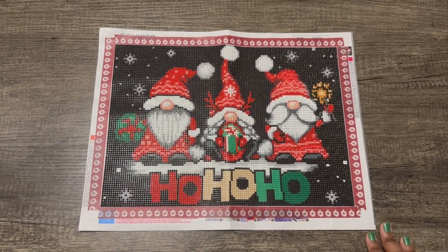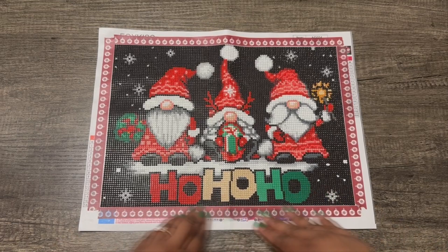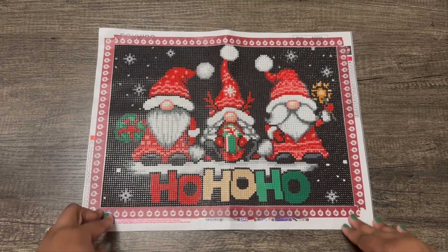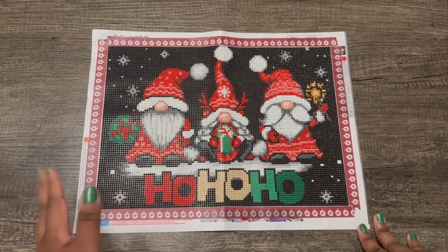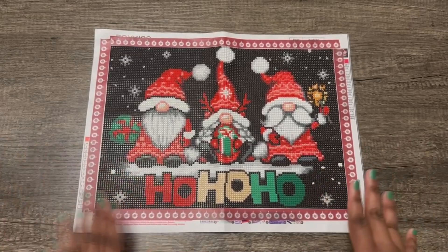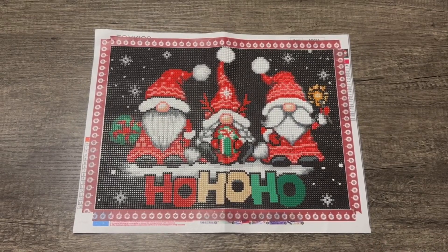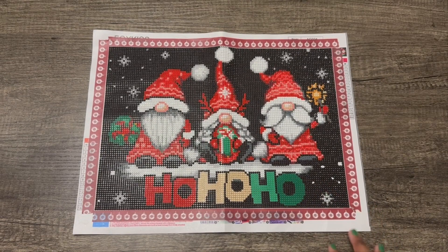I started this on December 3rd and finished it on December 10th, but I only worked on it for three days — I think just the 3rd, then the 9th and 10th. I do have the Gem Flows app, and if you do diamond painting you should download it. It's a great place to log all your diamond art picks, your stash, the time you worked on a pick, the date you started, and the date you finished.